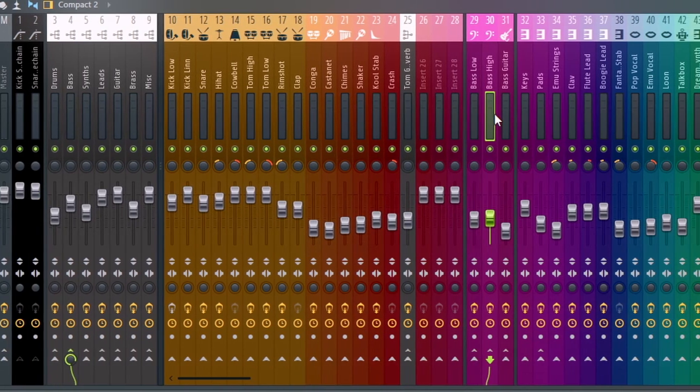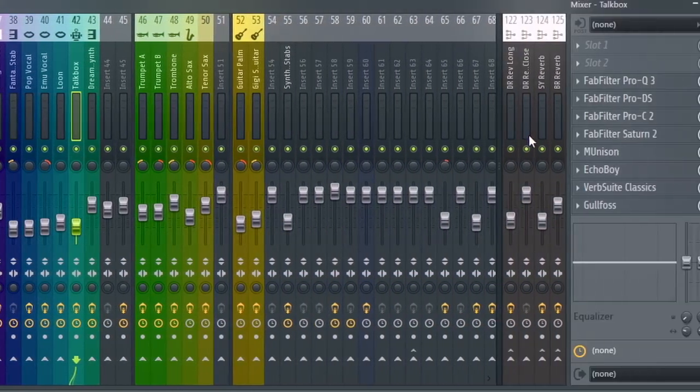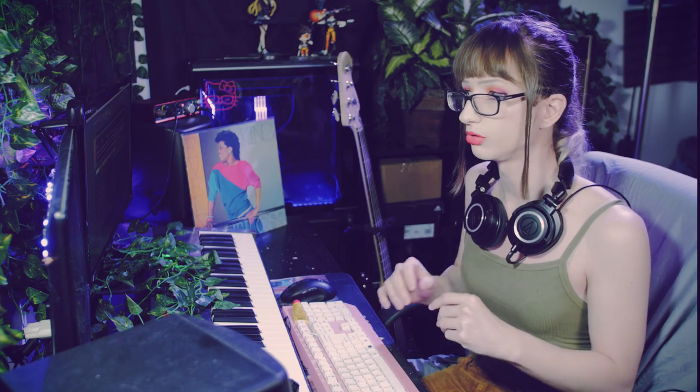Then we have our drum section, split up and very organized. Moving over, we find a bunch of different reverb synths — I have a lot of different reverb settings per instrument, fine-tuned to the drums, a general atmosphere for synths, brass, and guitar. Compared to my other video, I'm using a pure Linn drum to show that even without sample layering, we can actually achieve some really nice results.